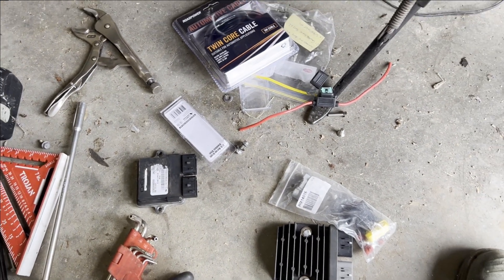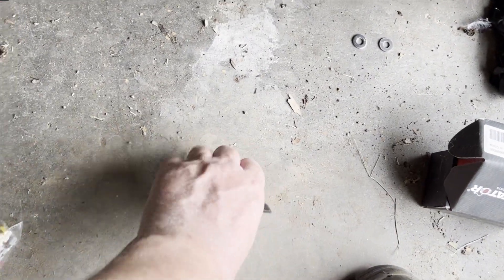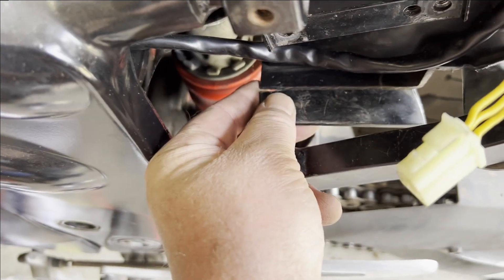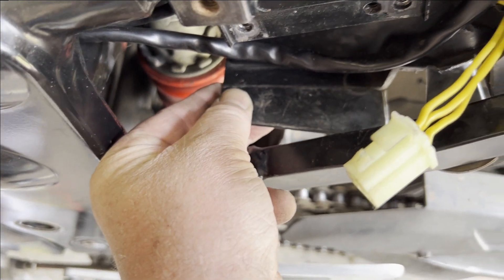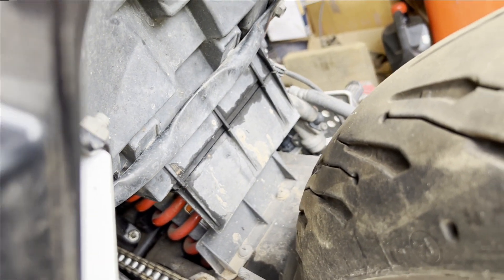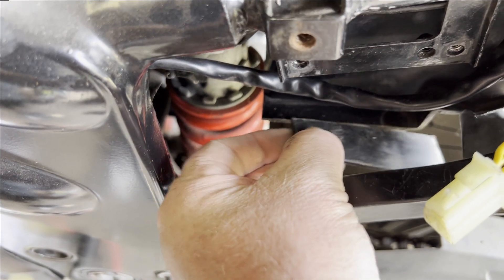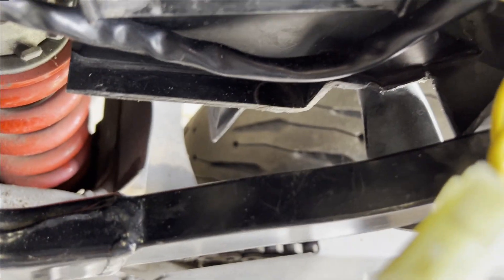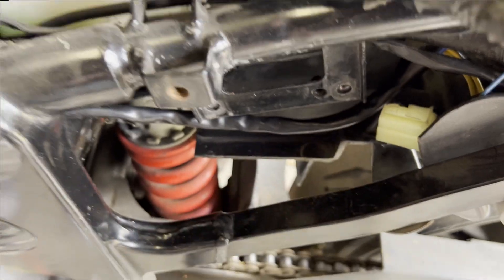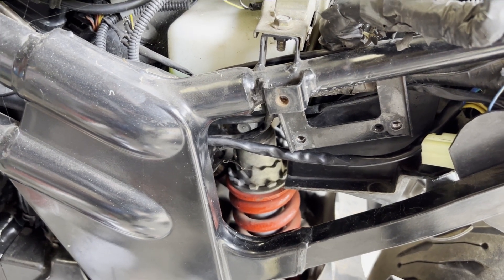I also had to trim out a bit of the mud deflector from the rear hugger — nothing exciting, just trim that piece off and a small section in there as well. That gave me room so I can back-feed the plug in when it has the other plug on and clip it on.